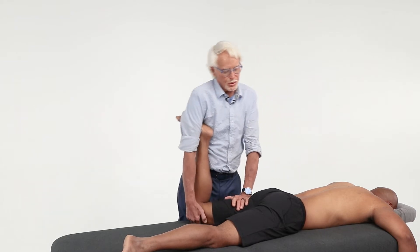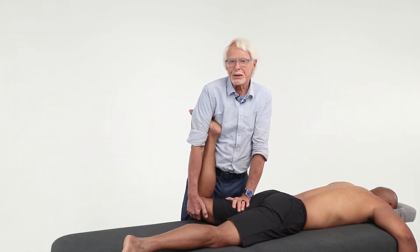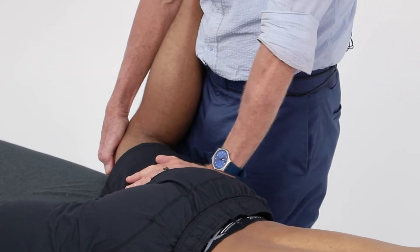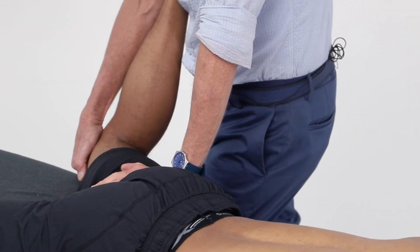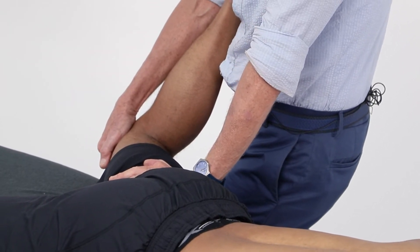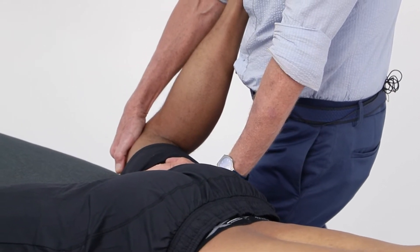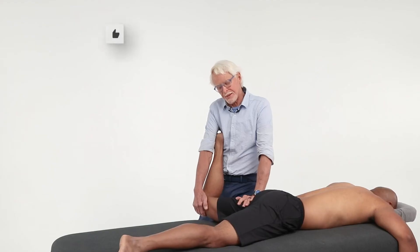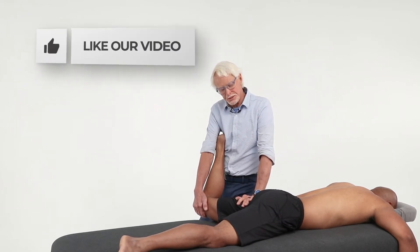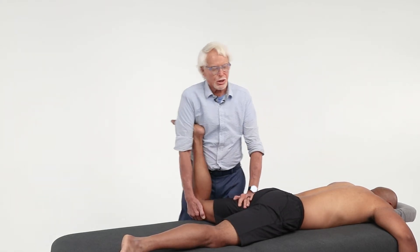Now we're going to bring the hip into abduction away from the body, keeping the hand on the hip capsule to give it a stretch. Aaron, push your knee toward your other knee — two, three, four, five — and relax. I jostle the joint. Again — two, three, four, five — and I jostle the joint. Anterior hip capsule addressed.